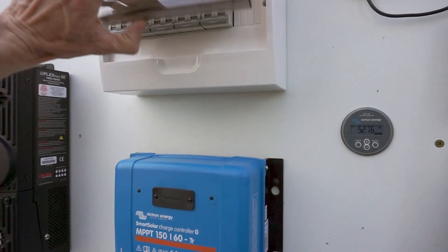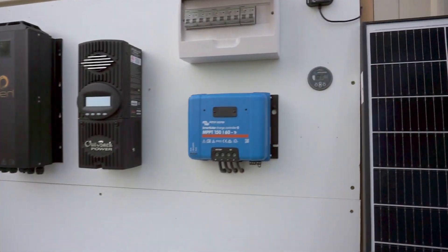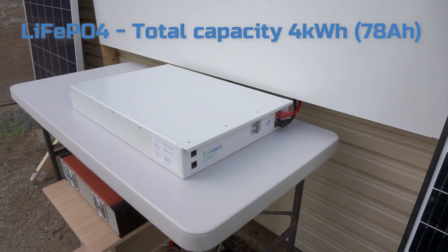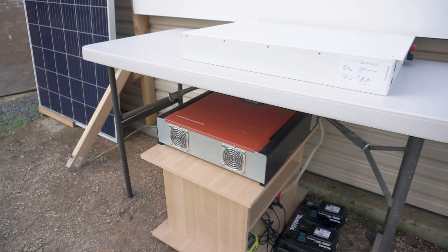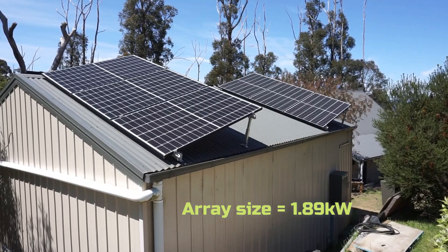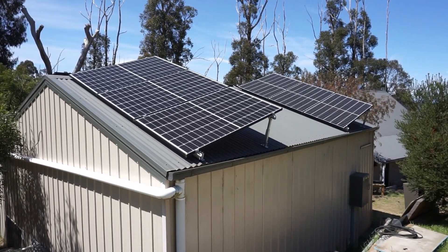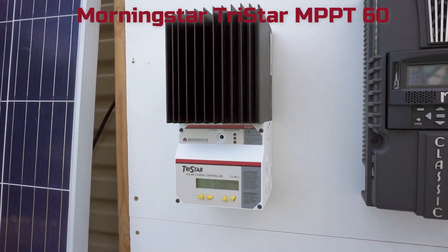I'll quickly run through the test rig we have set up. We have five solar DC isolators so we can turn them on individually to each of the five units. We have a Victron BMV shunt so we can verify all the readings from the different controllers. The battery we're using is a Power Plus Energy ECO 48 volt battery, and we also have an old 48 volt inverter as a load to maintain battery voltage. These panels are the Phono Solar 315 watt split cell panels.